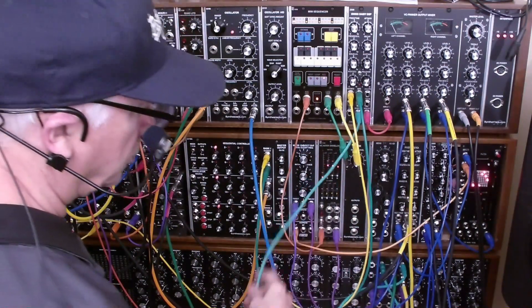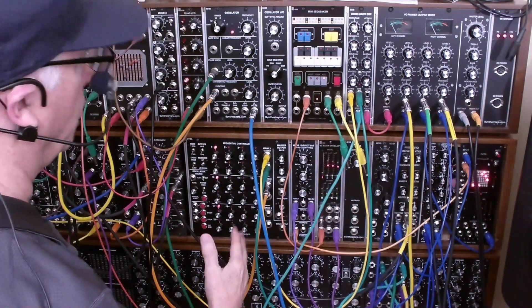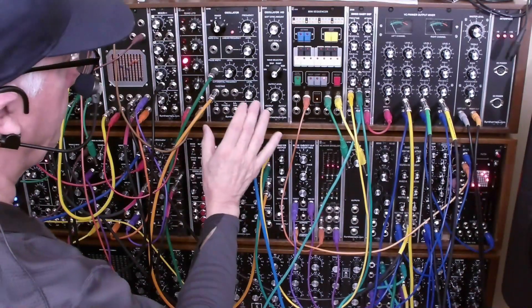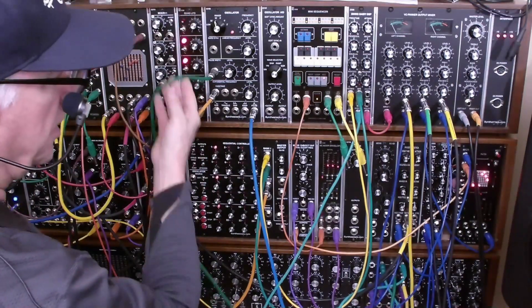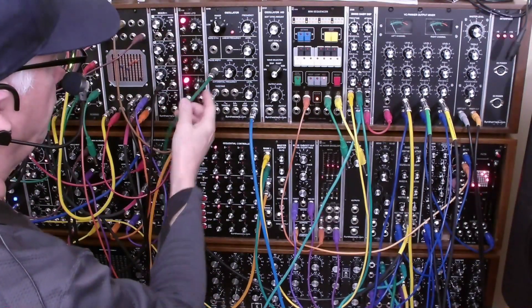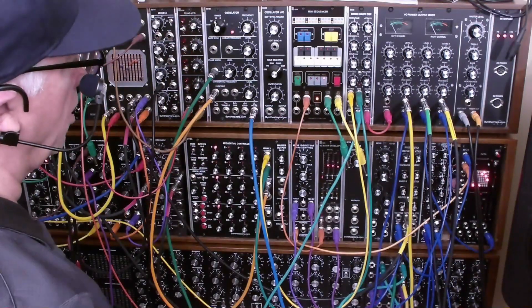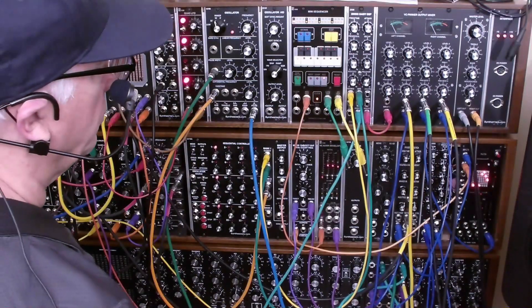Speaking of envelope, I'm taking that out and driving another VCA for my second voice, which has this oscillator and the VCA, and I'm using the envelope as well for the pulse width, so I can get some timbral control over the voice. So let's do this.